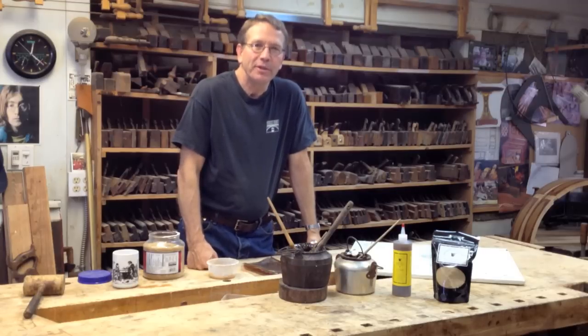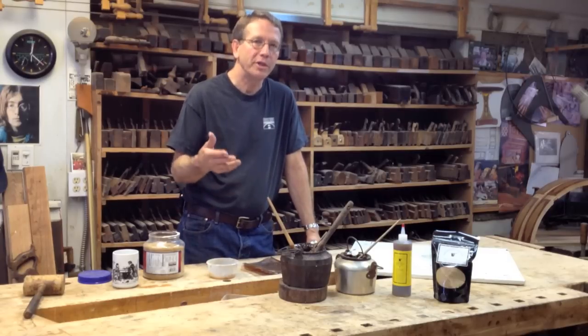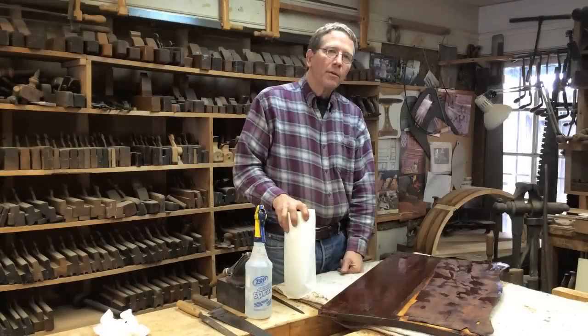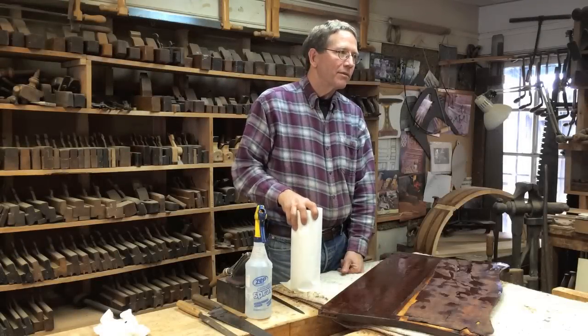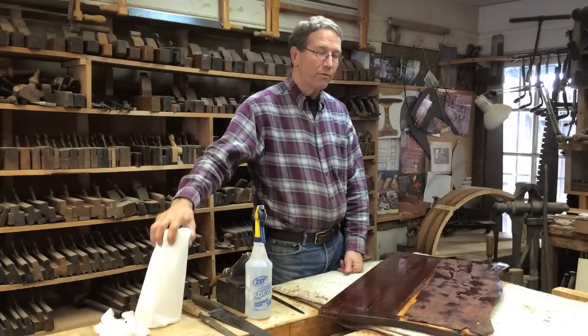Following this brief introduction, we would like to show you videos using the reversibility of this glue for specific applications like lifting veneer and opening up wood joints. Reversibility with hide glue is the most important factor that synthetic glues don't provide.